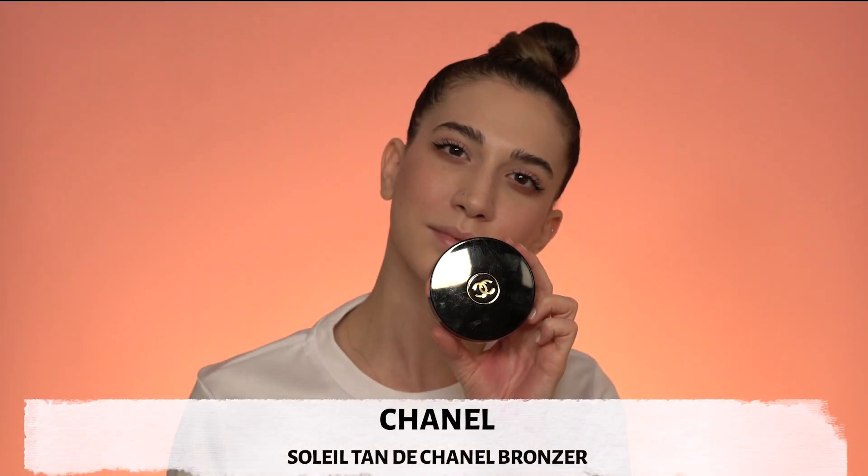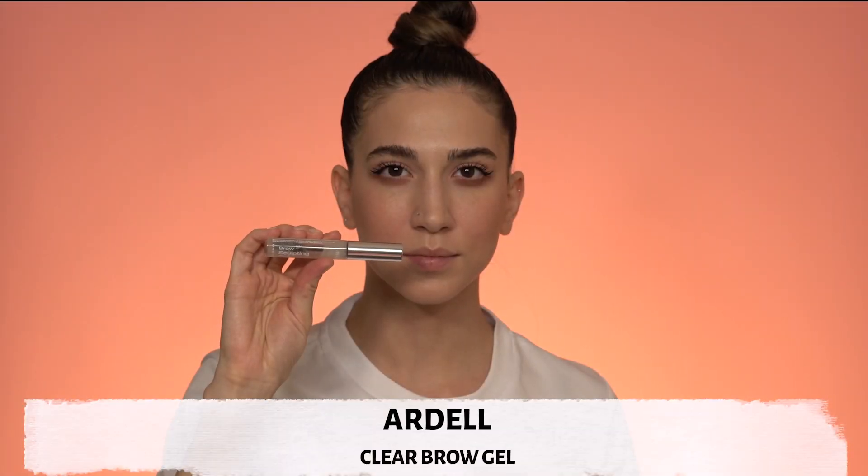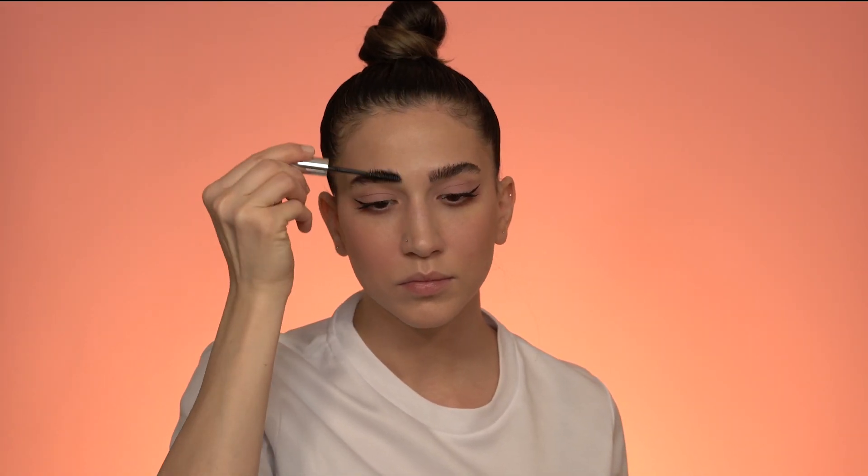Next, bronzer — I'm just adding it to bronze my face, to give it more dimension and color. I am NOT doing it to contour; if I wanted to contour I would have chosen a different shade. Just like the foundation, I'm dragging it down to my neck, ears, and back of my neck, anywhere that's visible. For the brows I'm gonna use this clear eyebrow gel to separate them and make them look more defined and groomed.